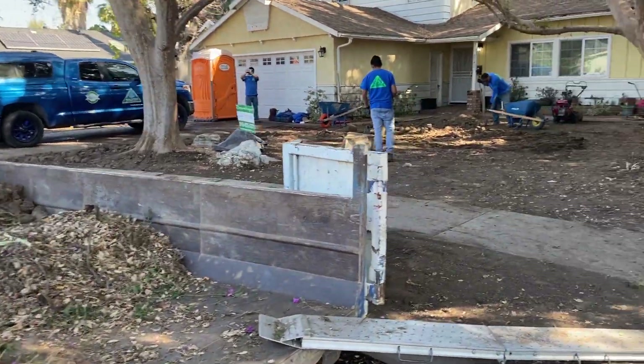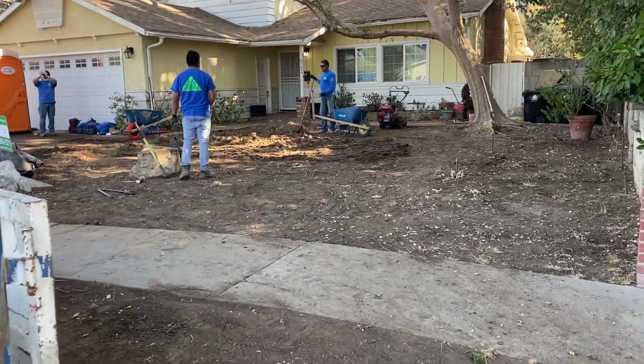Friends, it's James here with Dreamscapes. This is another video I'm going to post about how to do a lawn installation properly.